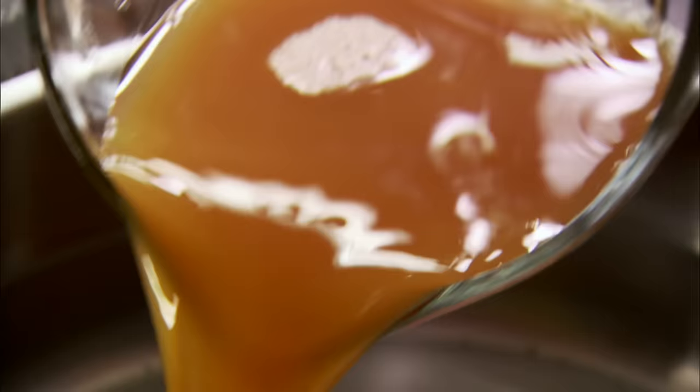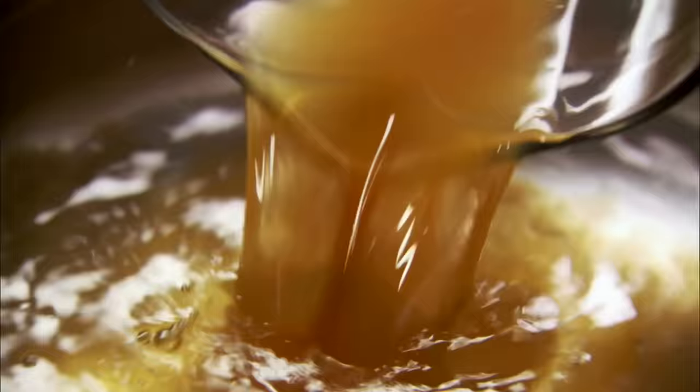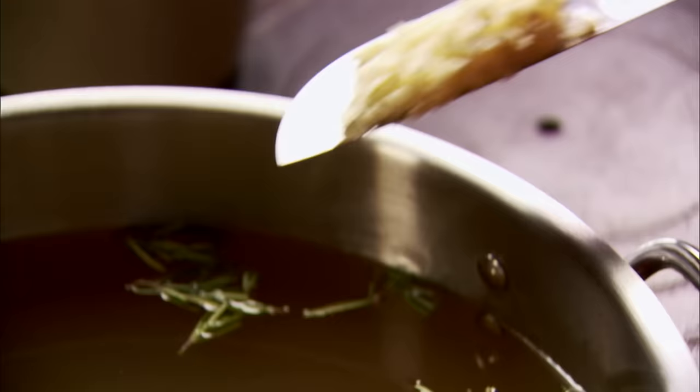You just throw three cups of apple cider into a pot of cold water. Then you throw in the leaves of four rosemary sprigs, five cloves of garlic, and three fourths a cup of kosher salt.